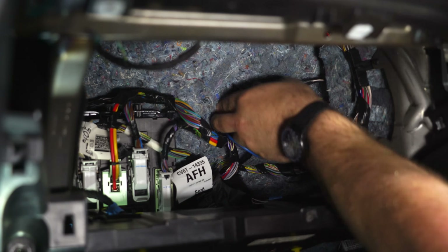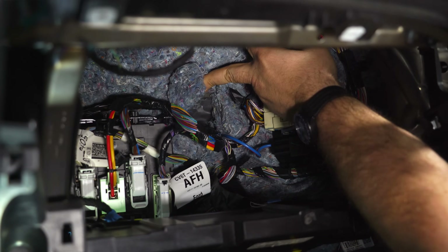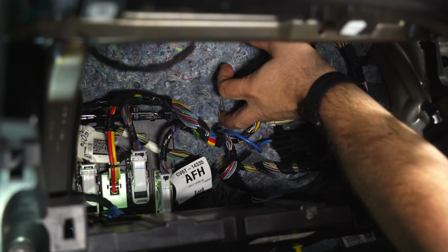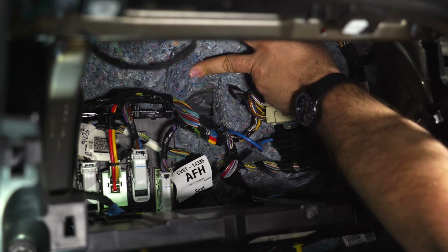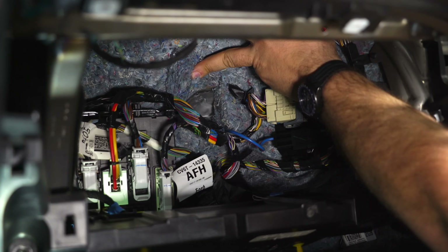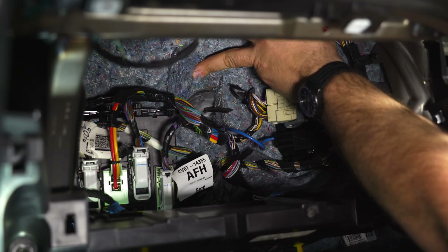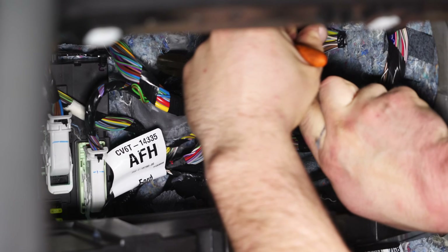This is going to be a two-person job. Right underneath here, you'll see the rubber grommet. From under the engine bay, have somebody use a large screwdriver or pick to put a hole in the top section so you can get the wiring harness through. Then fish the wiring harness right through there using two people to guide it from the engine bay through the grommet.